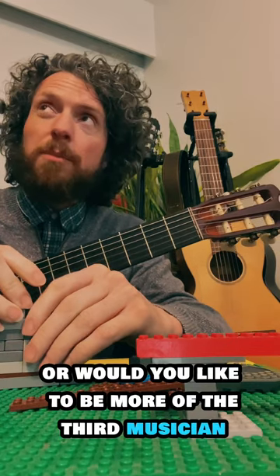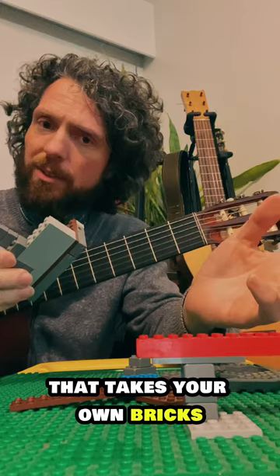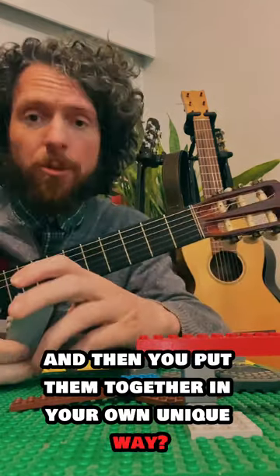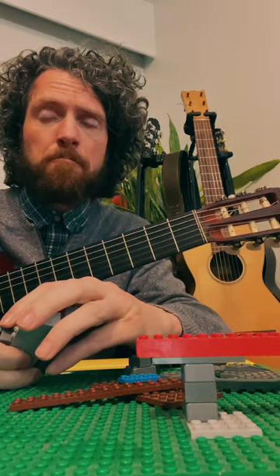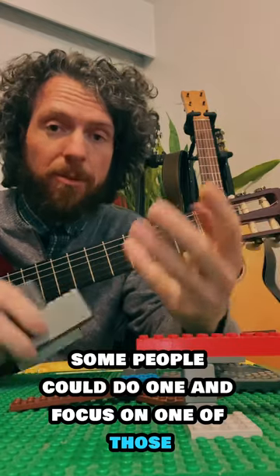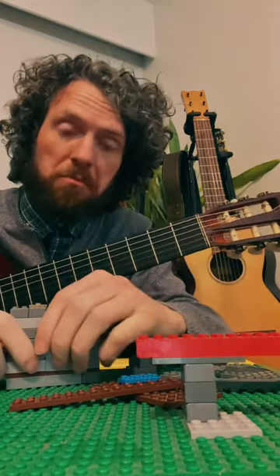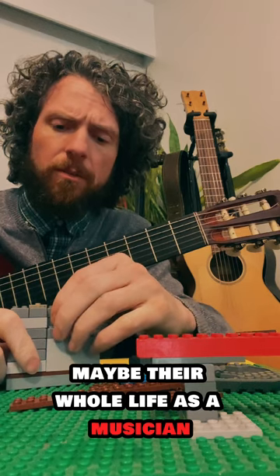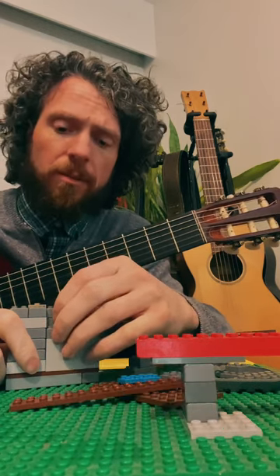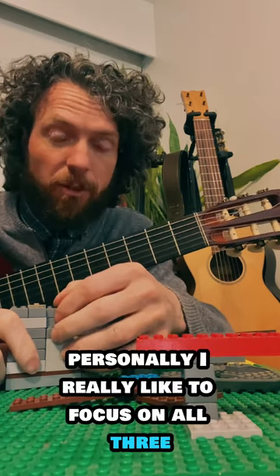Or would you like to be more of the third musician — one who takes your own bricks, the musical elements, and puts them together in your own unique way? Personally, I really like to focus on all three.